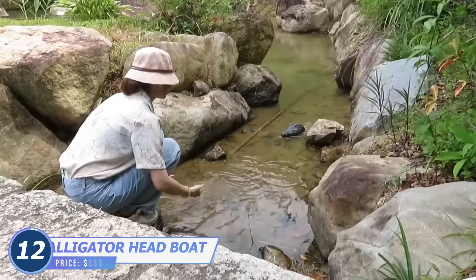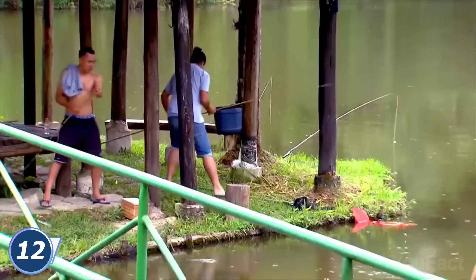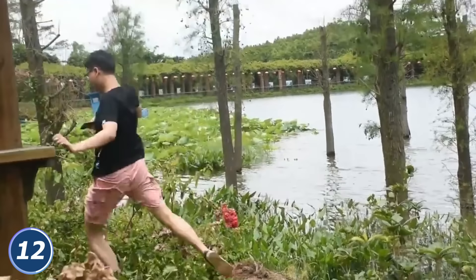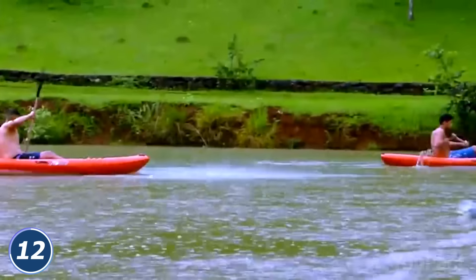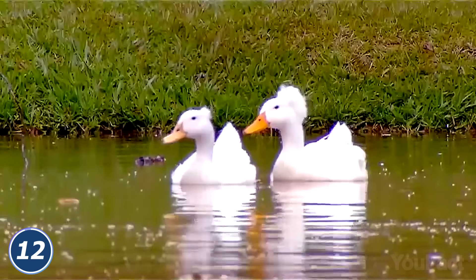Stop panicking, it's just an alligator head — an artificial alligator head, so it won't bite you. Perfect for pranks, right? Aside from the look, it's a remote-controlled boat, so being far away from the crime scene is not a problem. It moves just like a real alligator, reaching up to 15 miles per hour speed. The rechargeable battery runs about 15 minutes, which isn't that much, but enough for a prank. In case you have a pool, the device will protect it from waterfowls.